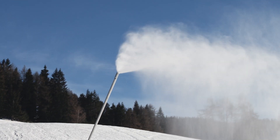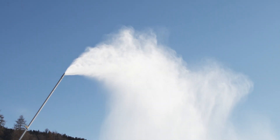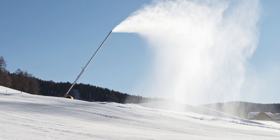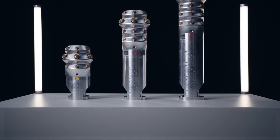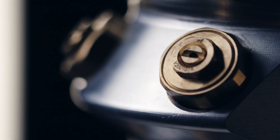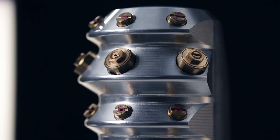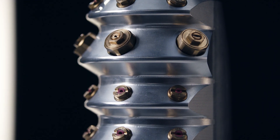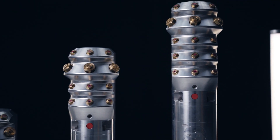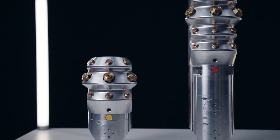Absolutely. The new TL Series is a family of snow lances that all work with the same concept and operating principle. A universal, lightweight lance tube forms the standard for the family. Three new lance heads combined with this tube offer different models. All lance heads have three nucleators and three nozzles per ring. The number of rings then differentiates the lance heads. We have here the 8-step TL-8, the 4-step TL-4, and the 2-step TL-2.